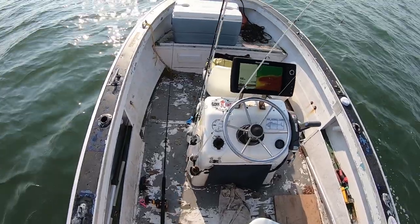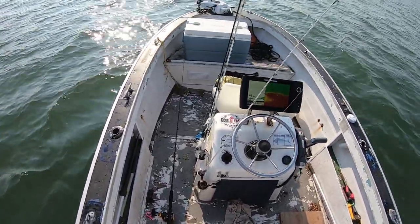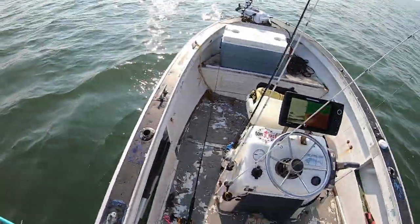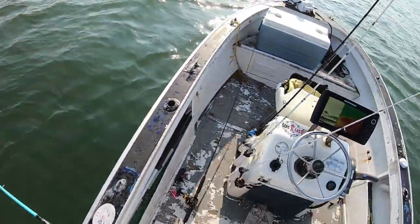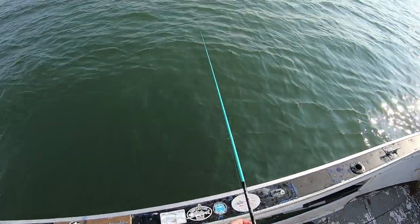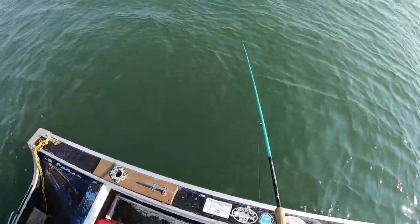I can't stress enough that you're going to want to watch this video all the way through. This is the most educational video I've ever posted and I've been doing this a long time. If you fish in any low light situations and any situations where the water isn't perfectly clear, this video is going to help you catch more fish. What I learned here blew me away. Let me explain with some background.